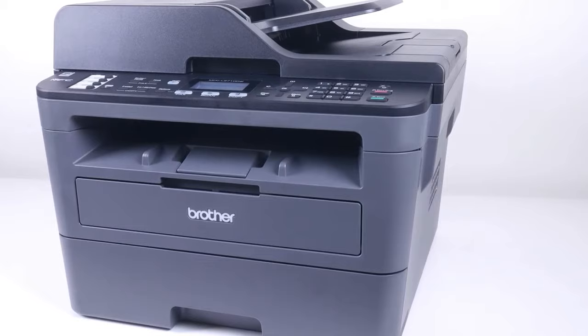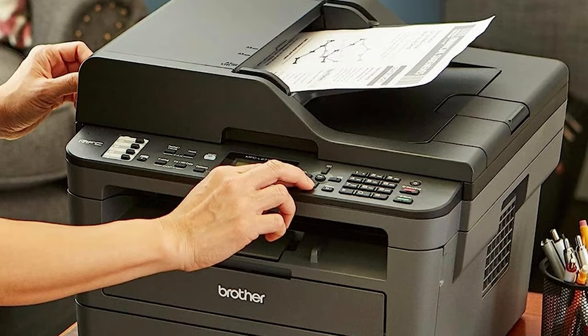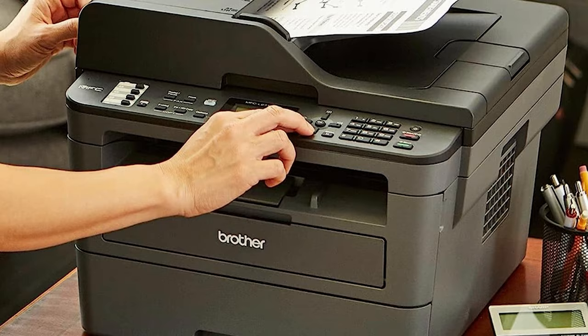Additionally, a 50-sheet automatic document feeder adds convenience by saving time on multi-page copy, scan, and fax tasks. Wireless printing capabilities enhance versatility, allowing printing from desktops, laptops, smartphones, and tablets.